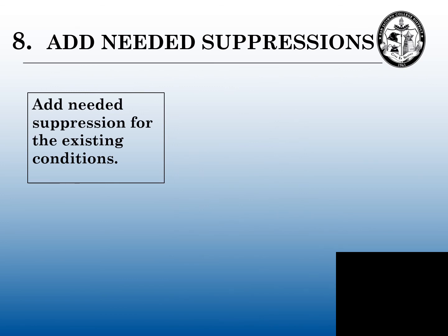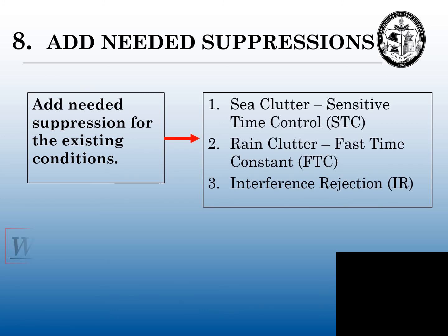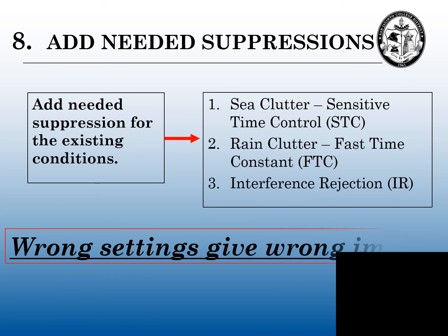The final step: we can now add any needed suppressions for the prevailing existing conditions we are encountering. Some of these suppressions could be your sensitive time control, your sea clutter, your fast time constant, your rain clutter, your interference rejection.